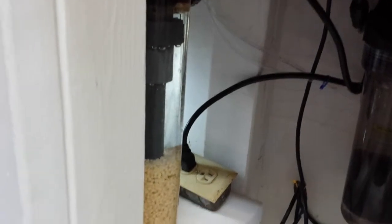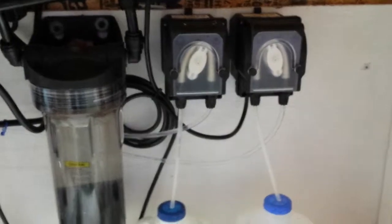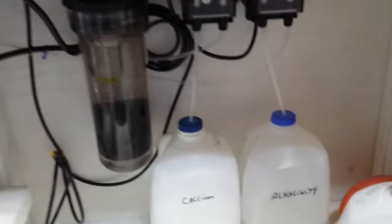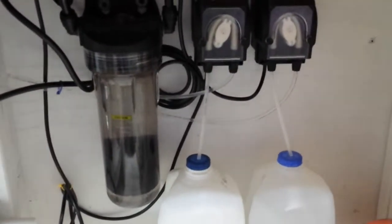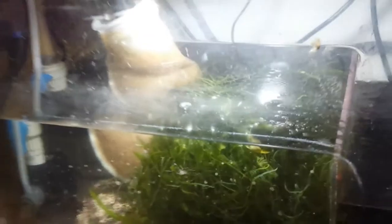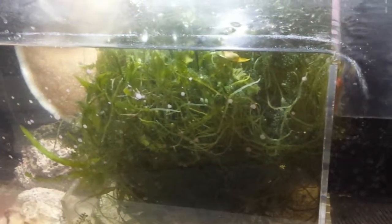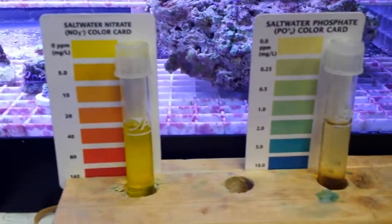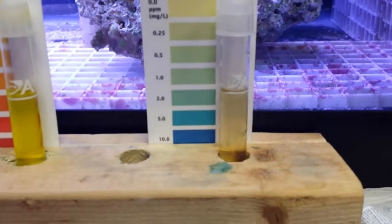I also have a bio-pellet reactor going — running BRS bio pellets — started dosing about two to three weeks ago. I'm currently manually dosing calcium, alkalinity, and magnesium. It's not using that much magnesium so I'll probably eventually add a dosing pump for that. I'm also getting ready to do the same on my 120-gallon tank. My Chaeto is doing really well — I'm sure that helps with phosphates too.